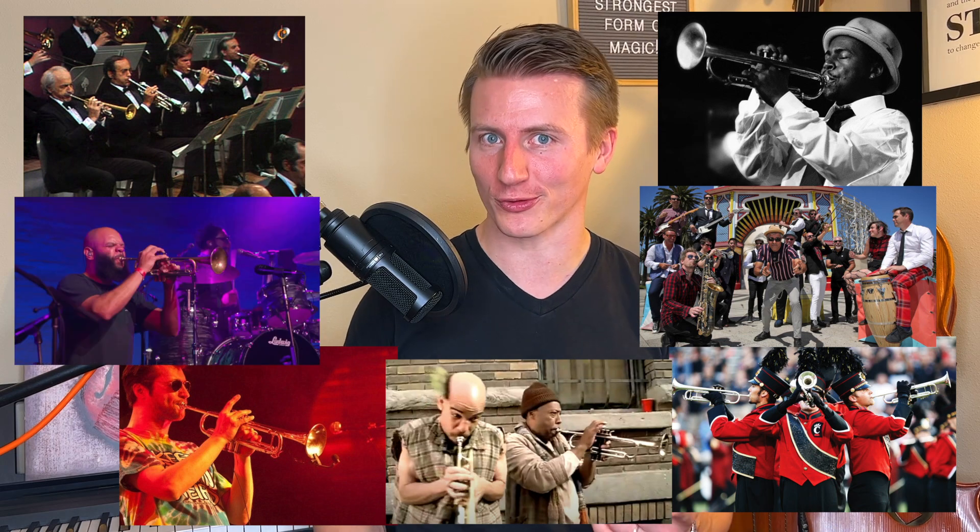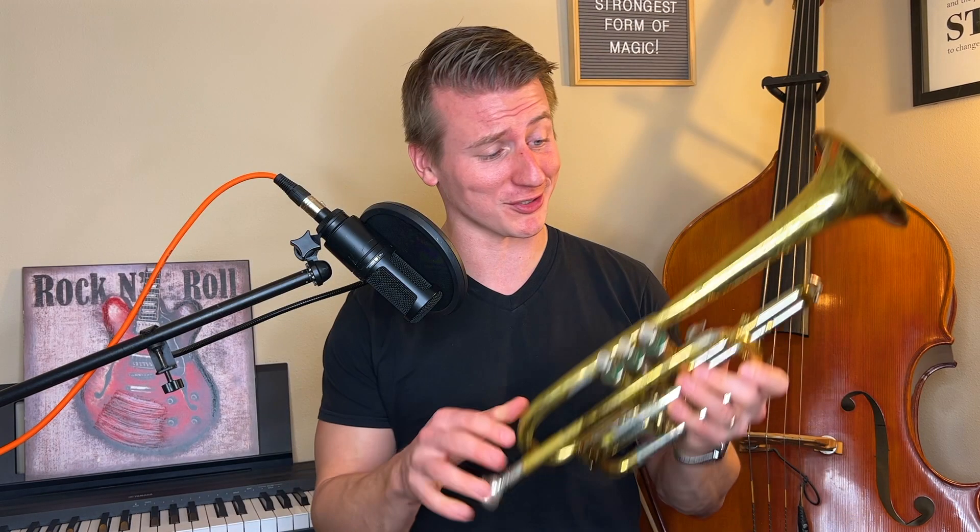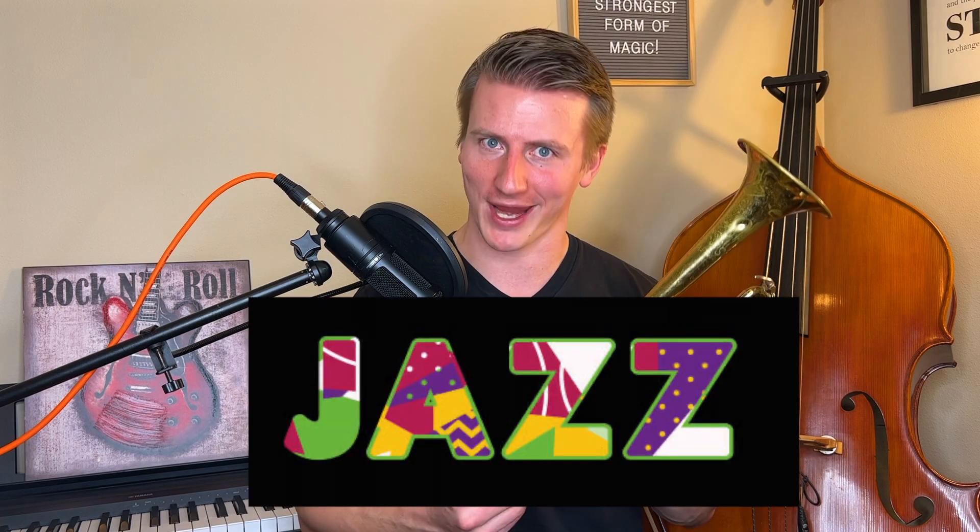The trumpet is used in lots of different styles of music. You'll hear trumpet in orchestras, marching bands, soul and funk groups, ska bands, even some rock and roll and hip-hop, and of course, jazz music. It's almost impossible to see a trumpet and not think about jazz music. That's why many of the most famous trumpeters and many of my favorites were jazz musicians, like Maynard Ferguson, Dizzy Gillespie, and of course, Miles Davis.